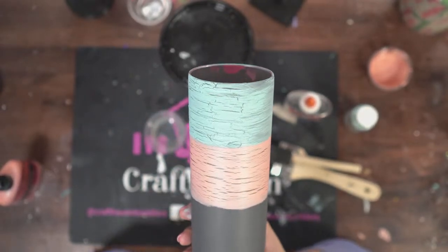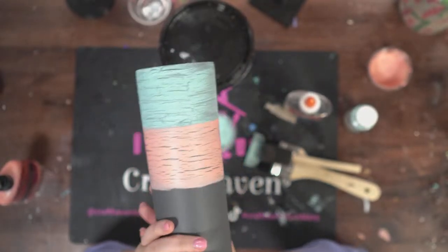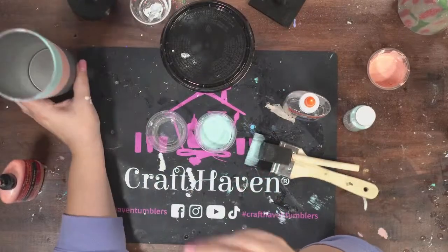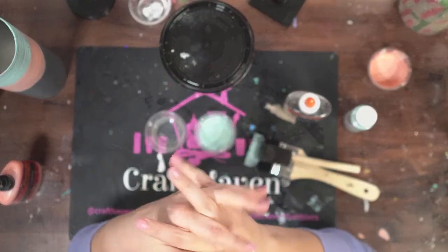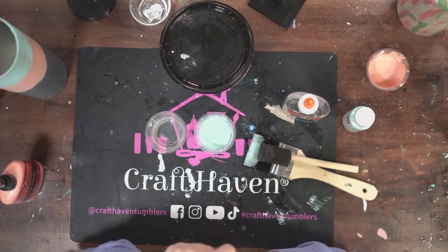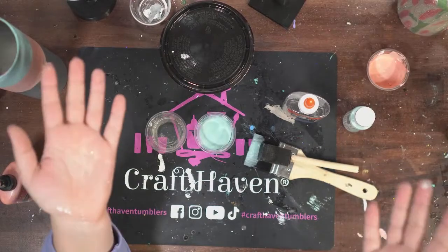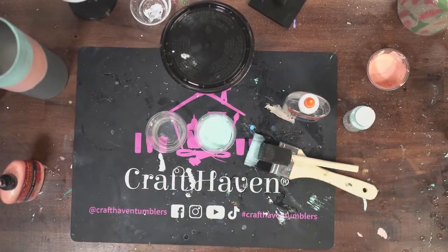Happy Valentine's Day everybody. I will see you all next week — every single Monday at 7 PM we go live. I don't know what we're doing next week, but it will be fun because it's always fun. If you make any crackle tumblers, make sure you tag me so I can see them — I love to see everything you make. Have a wonderful, wonderful week.